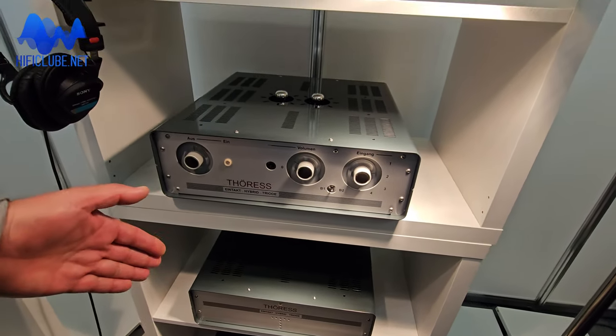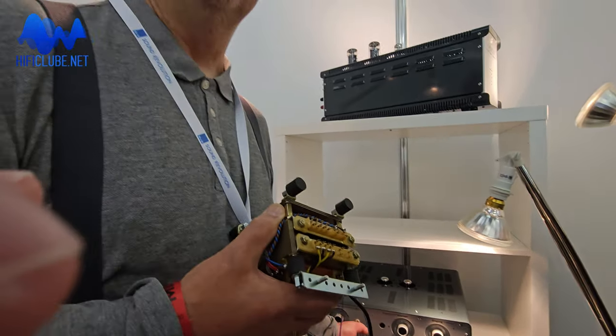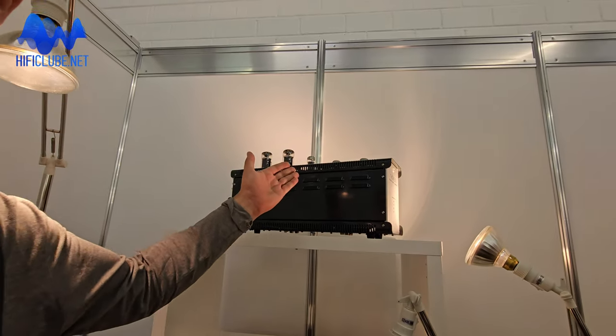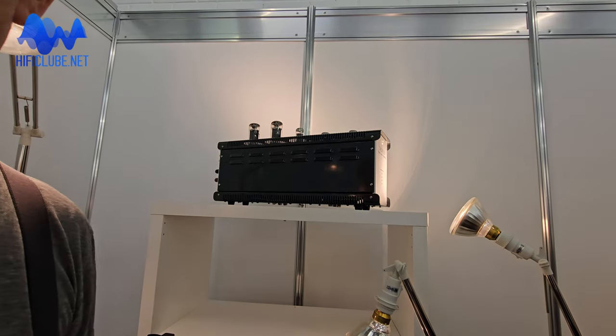For my approach, this is quite high power — up to 40 or 50 watts, depending on the load. Usually my amplifiers are low power. This one, for example, is an integrated OTL tube amplifier — it has only two times five watts.